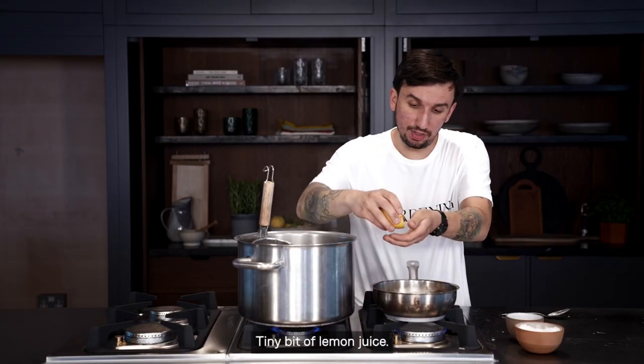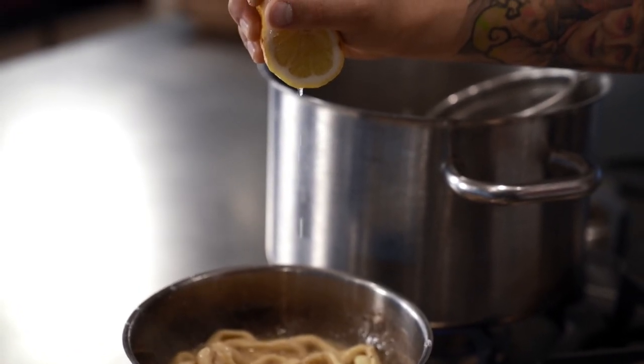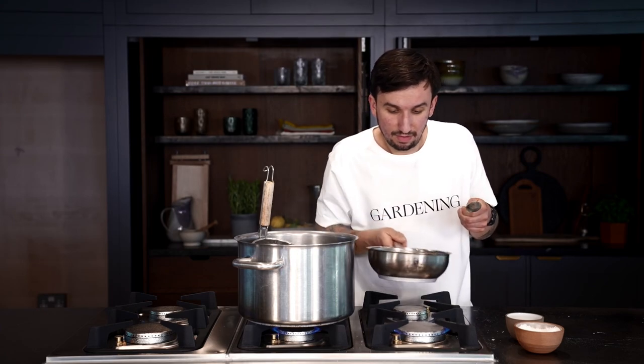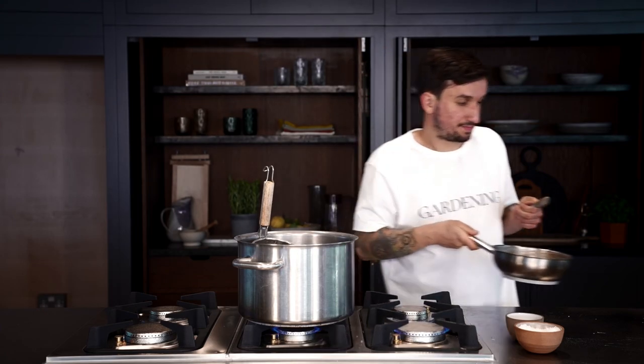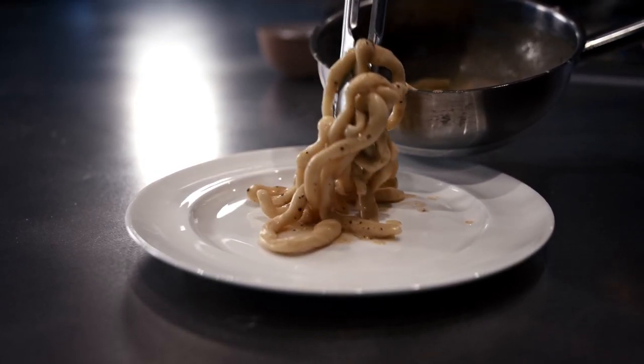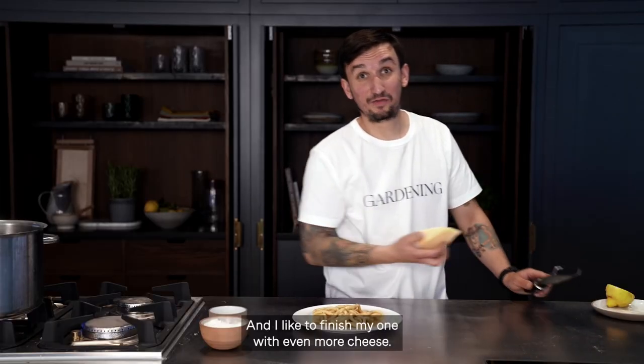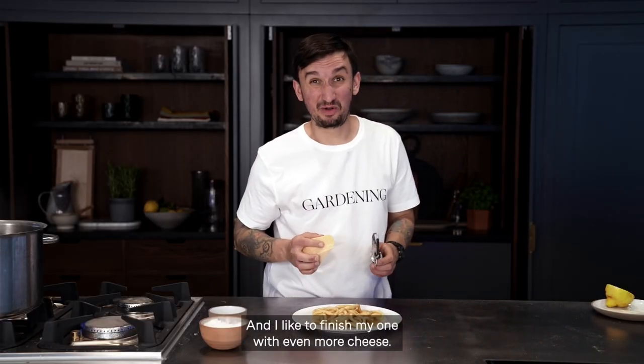Tiny bit of lemon juice — just a drizzle. And now we are ready to plate it. I like to finish mine with even more cheese.